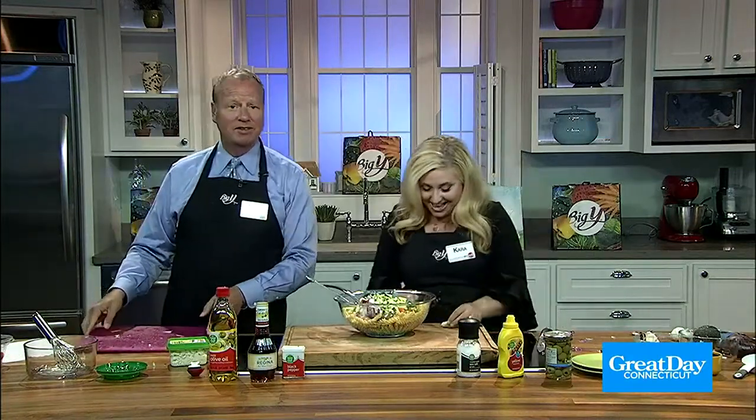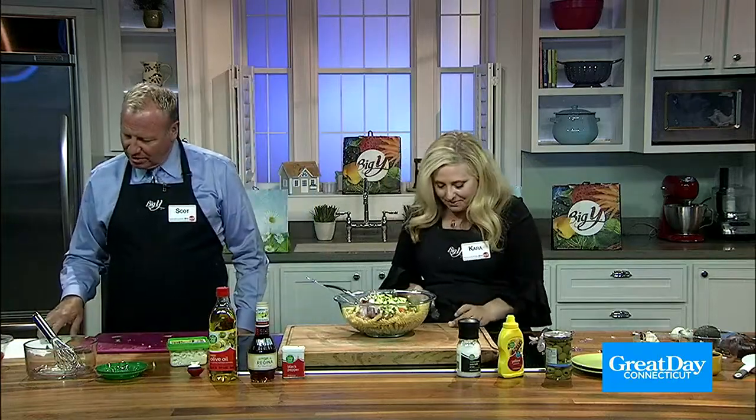I tried to get at least three wears out of a shirt. All right, so I've gotta mince the garlic.